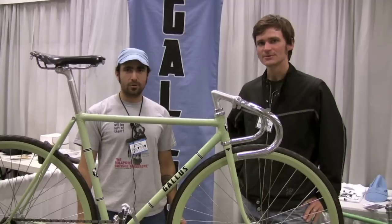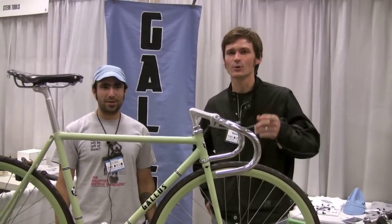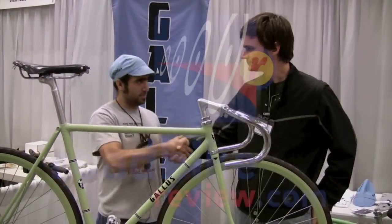Well, there you have it — Jeremy Schlachter of Gallus Cycles, they're out of Fort Worth, Texas. Thanks a lot, Jeremy. Thanks, man.